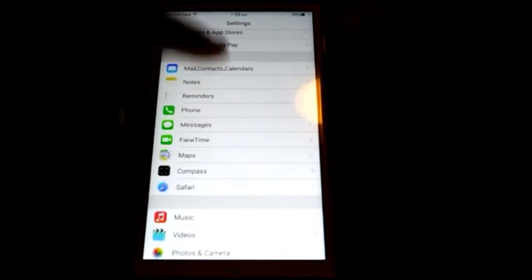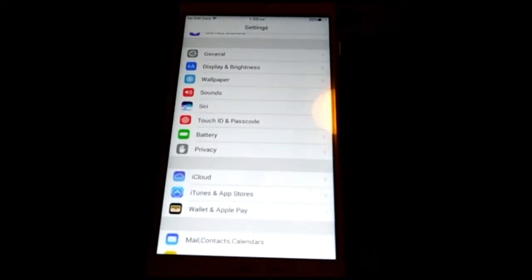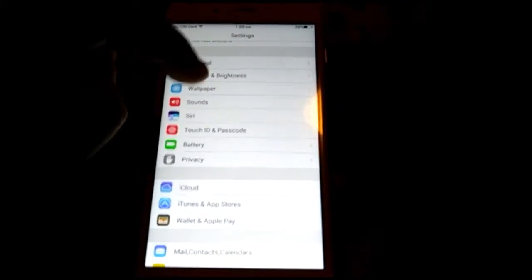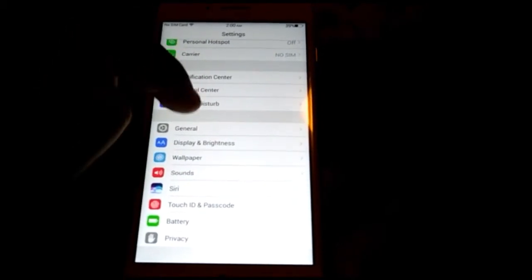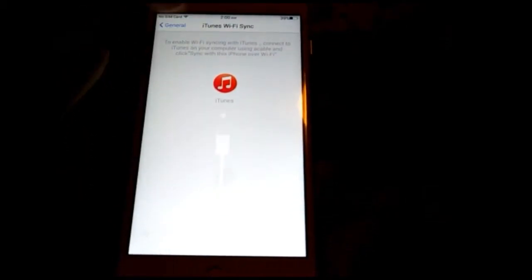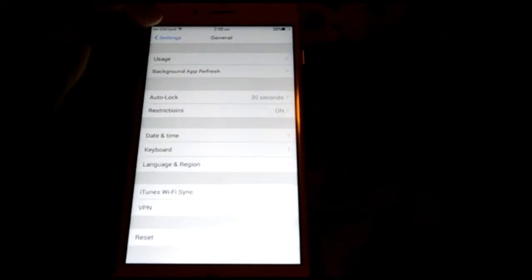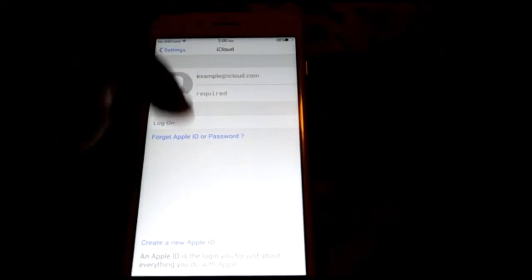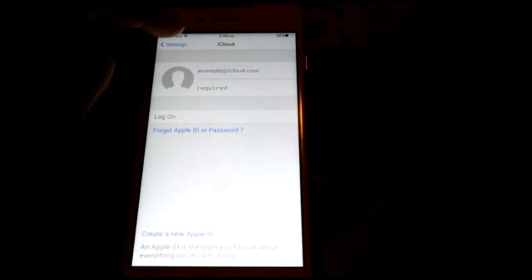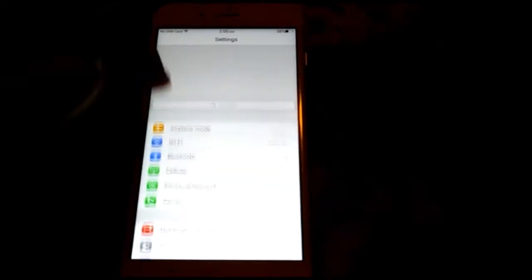You've got the settings just like the real one. Some settings don't open, some do. Like all these could open, but some functions won't work. The main functions you want — like wallpaper, sounds, Touch ID and passcode, battery, general, iCloud, notifications, carrier — all the main stuff works. Except for things like iCloud: if you put your Apple ID and stuff, it's not going to work.